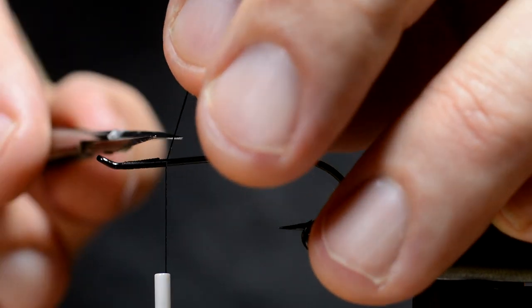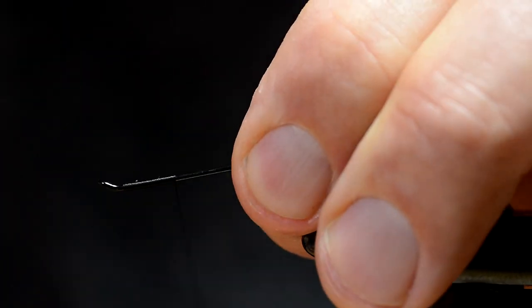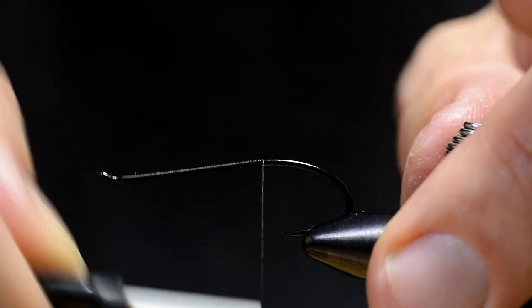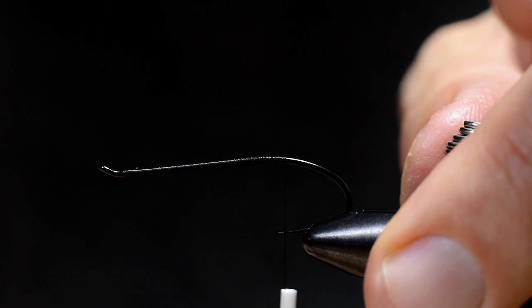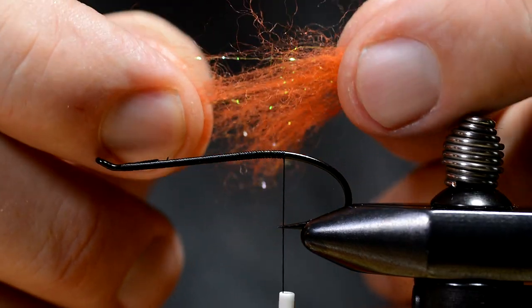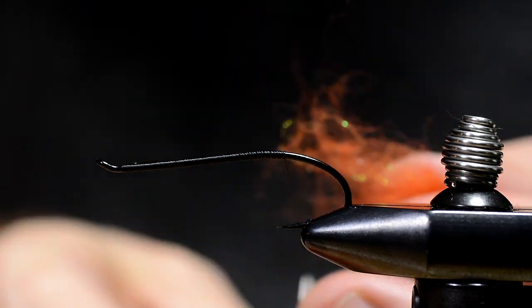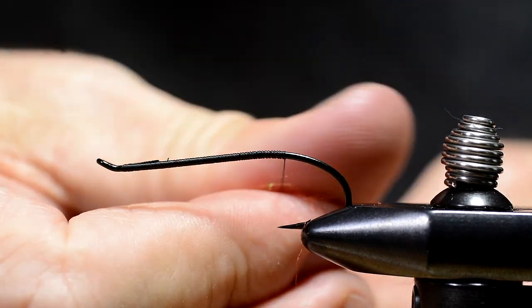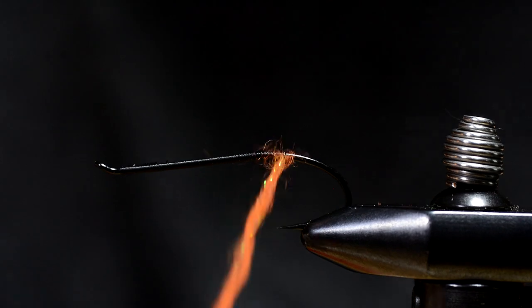All right, it sets the thread through it. Work my way down the shank. I'll take a bit of woolly sparkle dub and make a small ball in this way.